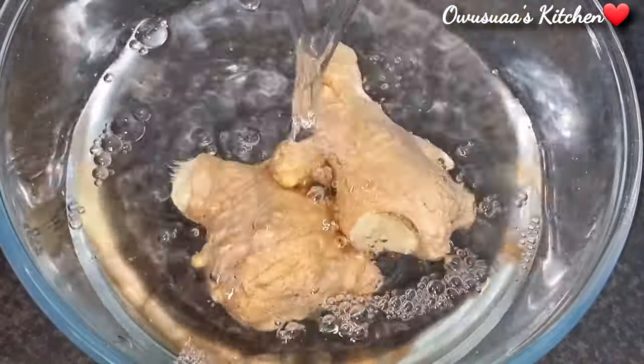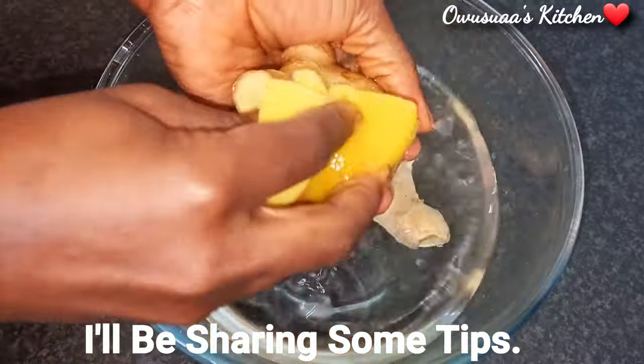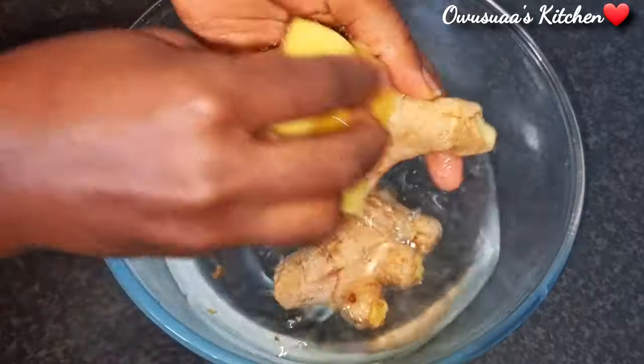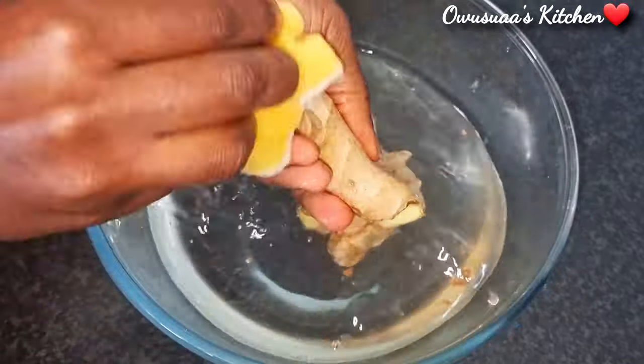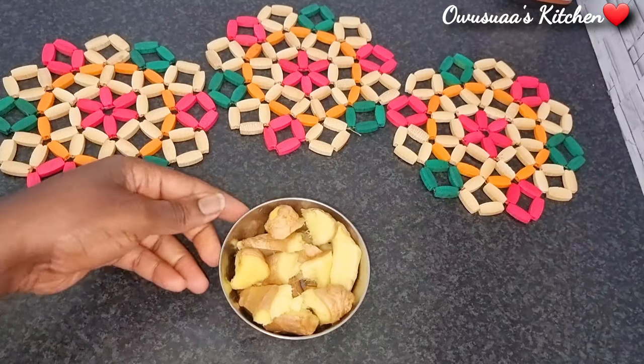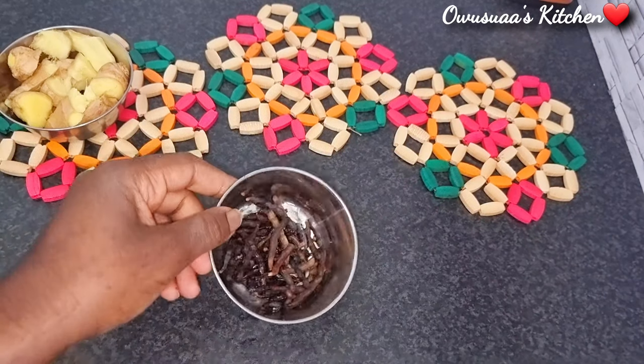The skins of most vegetables contain the most nutrients and fiber, so we are going to include all the skin. That is why I'm giving it a wash — a bath, more like! Wash it thoroughly and rinse it off. I've gone ahead and chopped the ginger into small cubes. Ginger is excellent for digestive health.